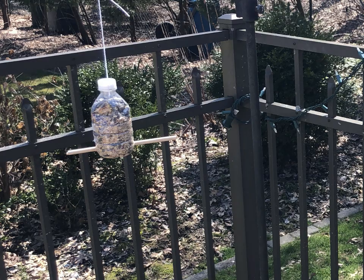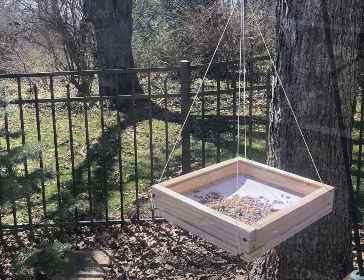Today we're going to talk about three different kinds of bird feeders you can make so that you can observe birds in your own backyard. We're going to use materials that we can find around the house so that they're relatively inexpensive and a great way to recycle.